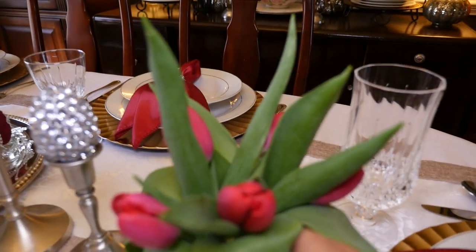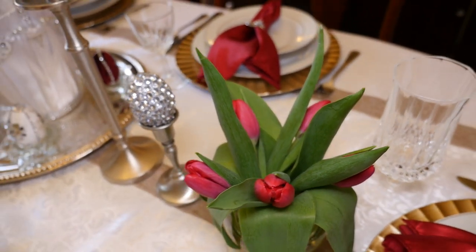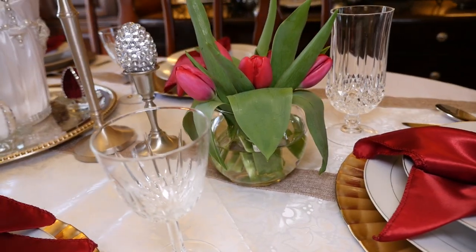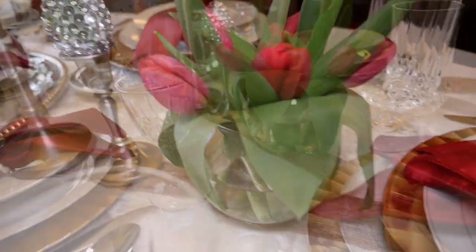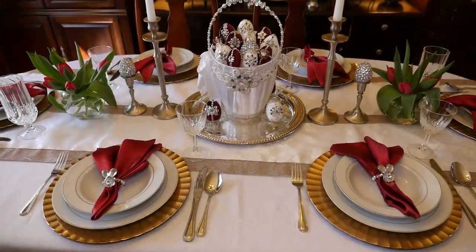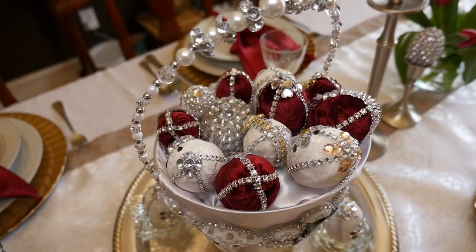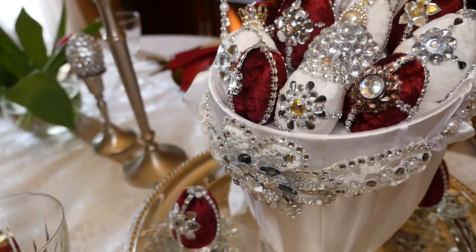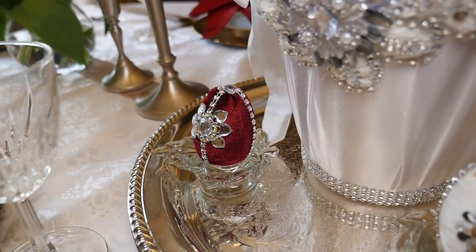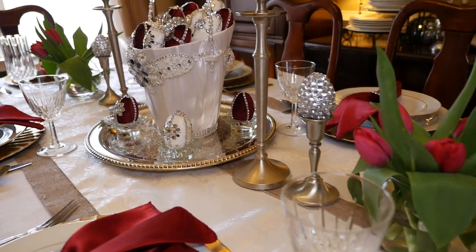To finish my table setting off, I wanted to add some fresh classic spring flowers. I found these beautiful burgundy tulips that went perfect with the setting. I cut them really short and put them in a small vase, placing a bowl on each end of the table. After putting my crystal glassware down and silverware, I think my table is complete — from the front to the back it looks beautiful at every angle. I especially love this setting because I can keep my fun childhood elements of Easter eggs and Easter bunnies, but in a beautiful royal adult elegant setting.